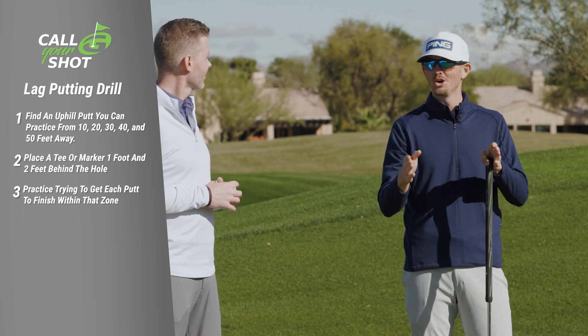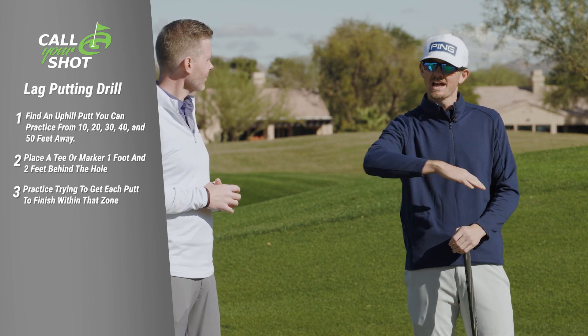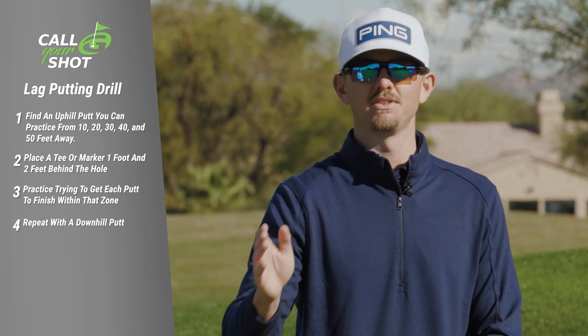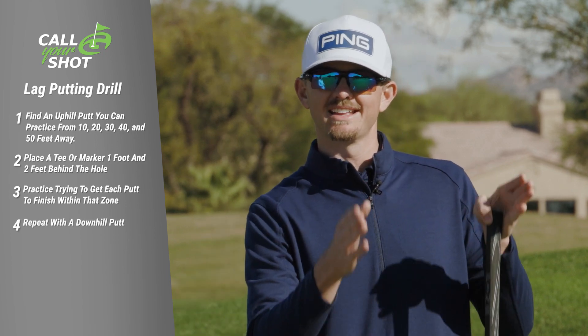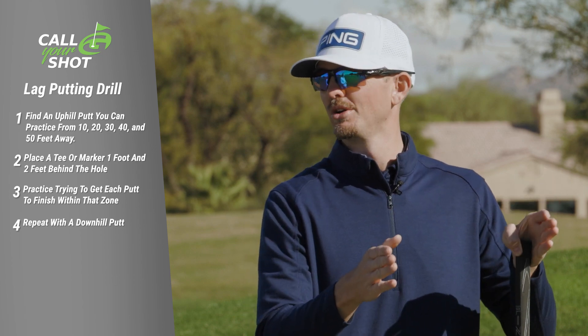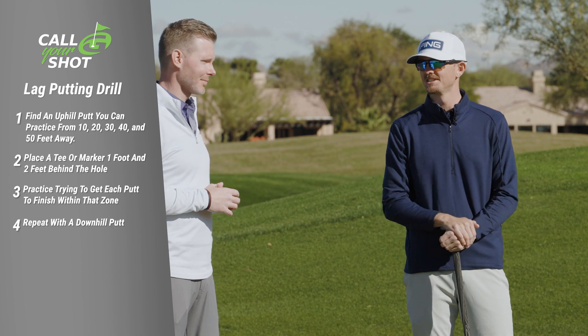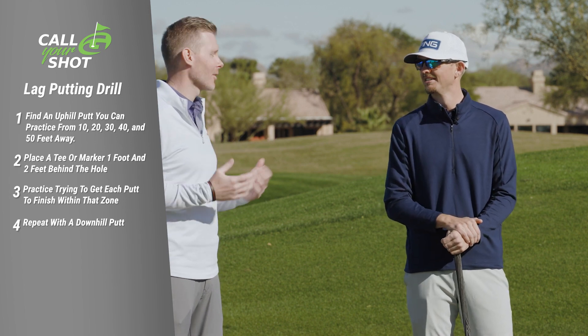It's very hard, but if you can do it, then you move on to the downhill putt. Find a downhill putt, do the same thing — 10 feet, 20 feet, 30 feet, 40 feet, 50 feet — and try to get in that one to two feet by the hole zone. If you do that, your speed on the course is going to be fantastic. And it'll only take you 10 to 15 minutes.